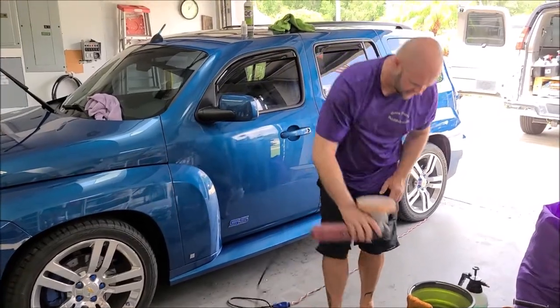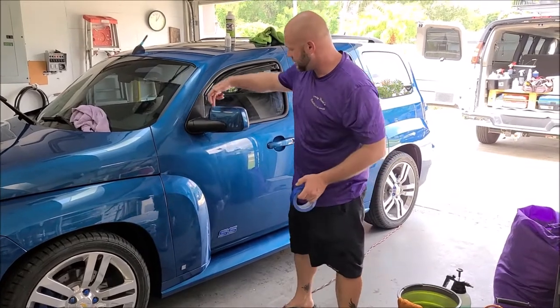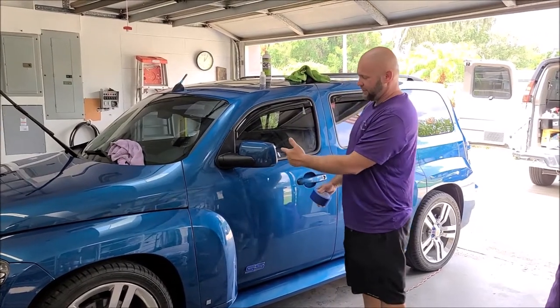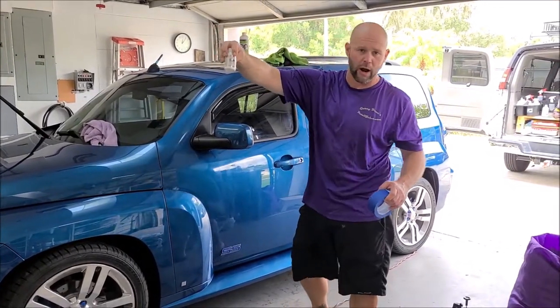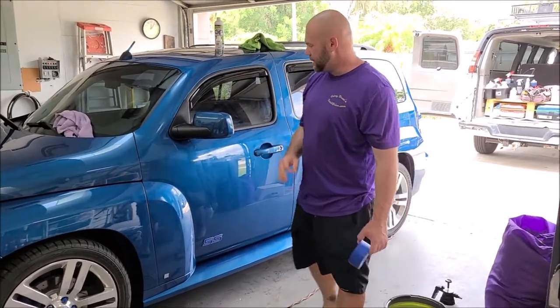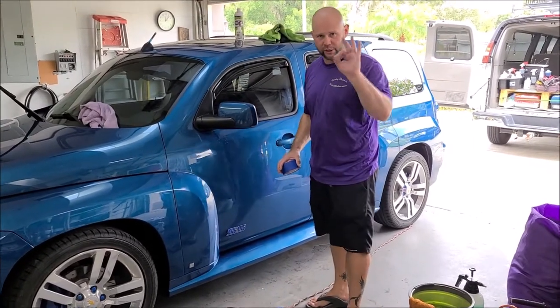Before I go further, I want to tell you it is always best practice to tape off your trim. I do not, because I'm a seasoned professional and I stay away from the trim. But if you happen to get either the Universal All-in-One or the Ceramacrylix Pro Hybrid Coating on the trim, it is not the end of the world. Your Universal Clean and Prep dilution will remove it if you get it off fast. So once you notice it's there, finish the panel and go right back after it and get it off, and you'll be just fine.